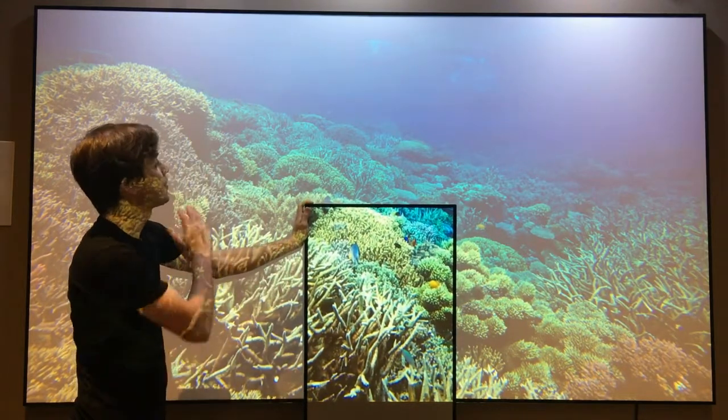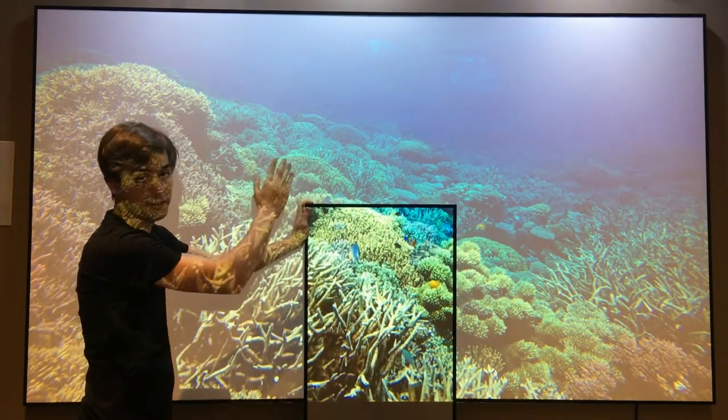So if you take a look at the white screen here, you can see everything getting washed out, nothing's clear, there's not much contrast on it.